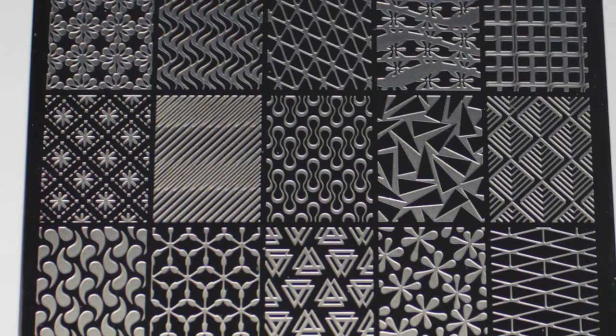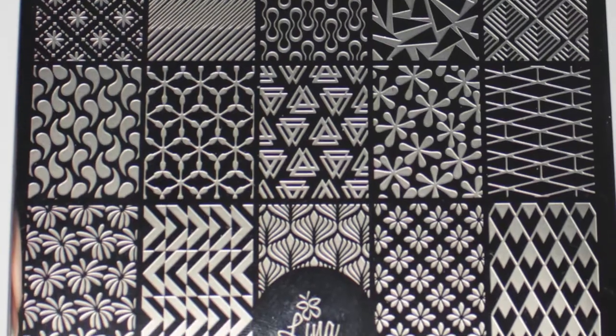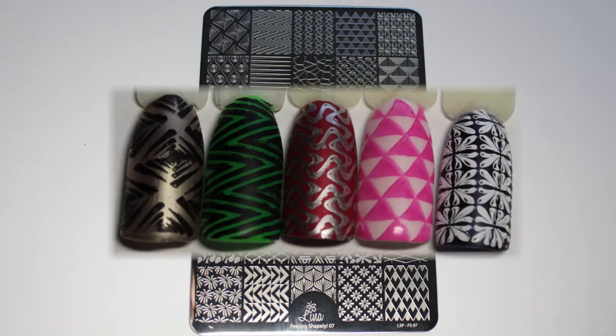I've used my usual mixture of stamping polishes alongside my Starry Sky Stamper and Scraper. All of the product information can be found in the description box below.